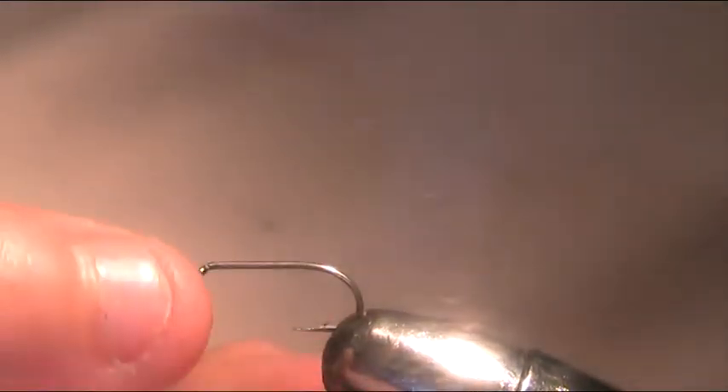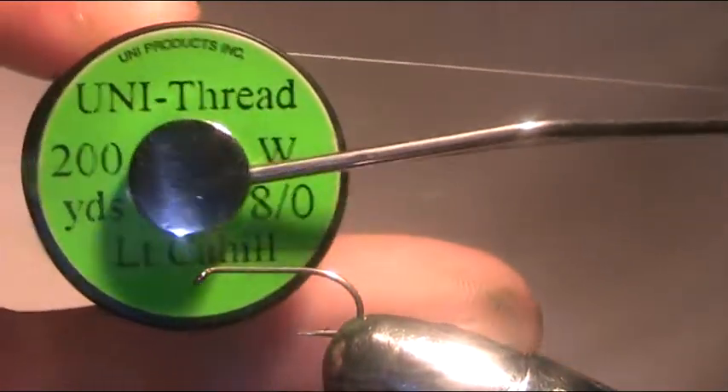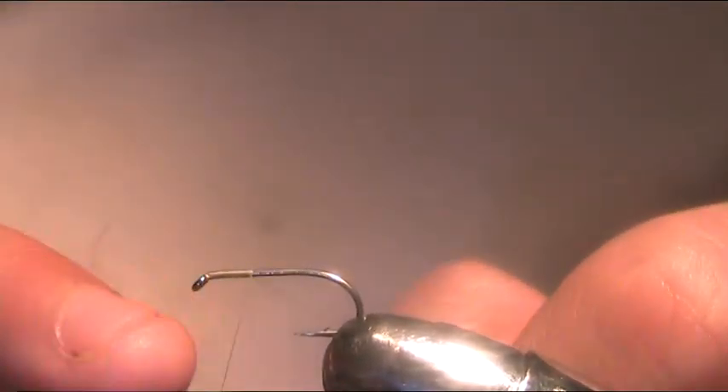The hook I'm using is a Camazine B170 size 12. The thread I'm using to tie it is a Uni 80 light keyhole. Just add a thread at the eye of the hook and come down halfway between the eye and the point of the hook, and then come back up — just a wee bit more than halfway. That's basically where you want to position your eyes — it's up to you.